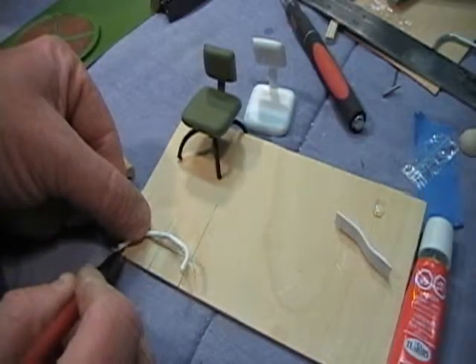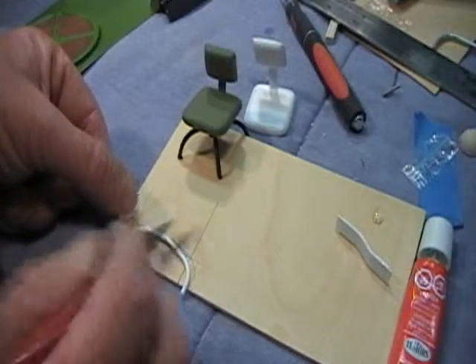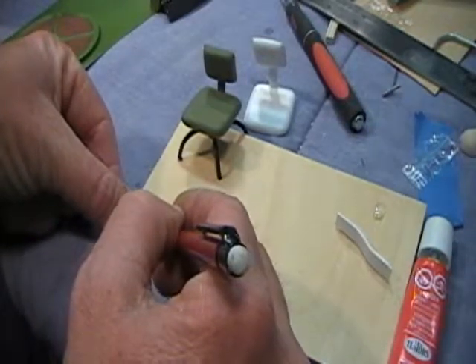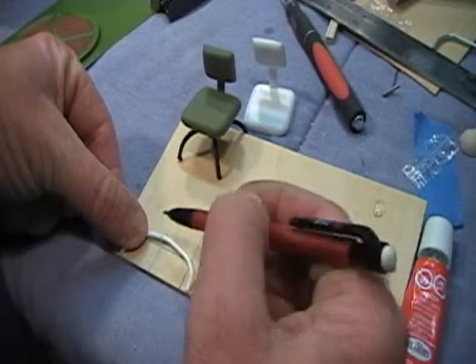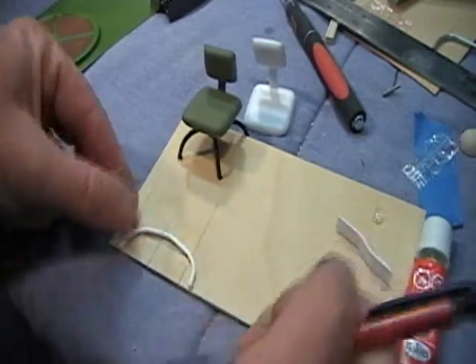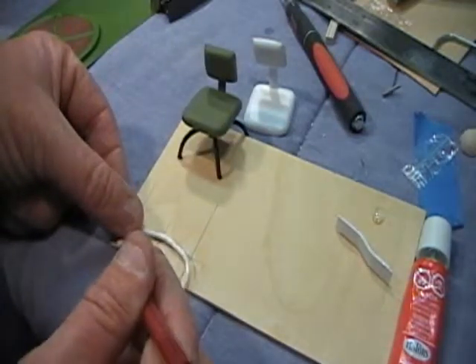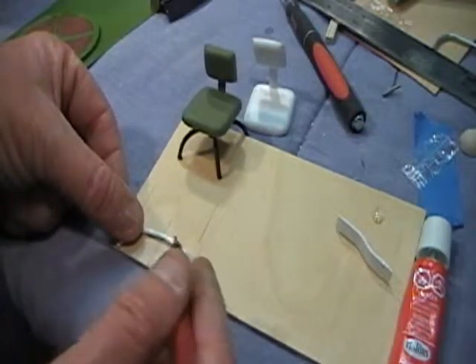The center line on the leg itself is centered on this line, and over seven-eighths of an inch we'll come over here and make a mark up here. Then we're going to turn it over and put the center of the leg on this line back here, making sure we follow the contour.